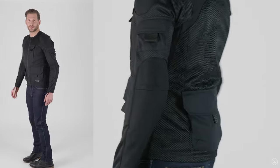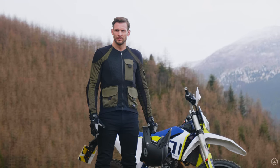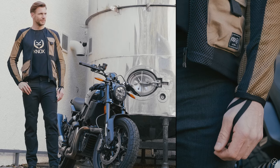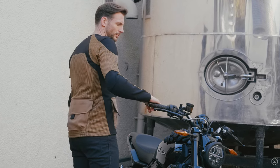Our Urban Pro Shirt has been incredibly popular since its launch, with riders loving the unrivalled airflow, comfort and flexibility with how you layer up over the top, all the while knowing that CE certified protection from impact and abrasion resistance is on offer with no other jacket required. The Urban Pro Utility Shirt retains all of these benefits.